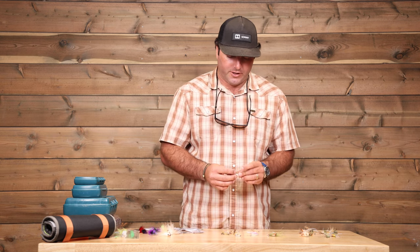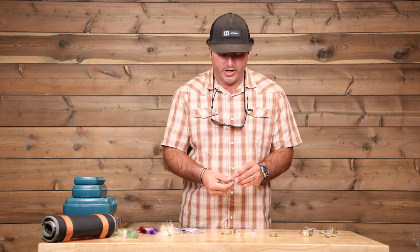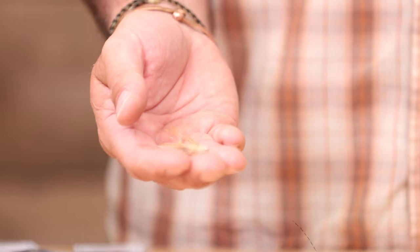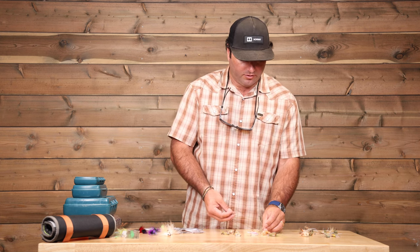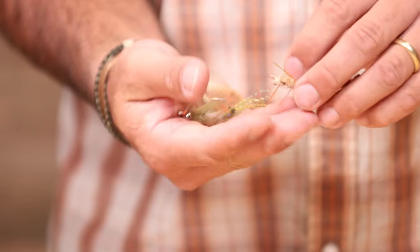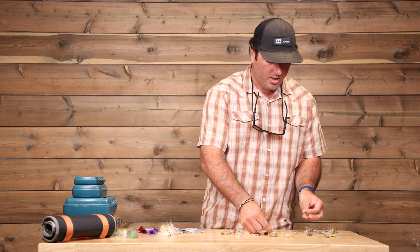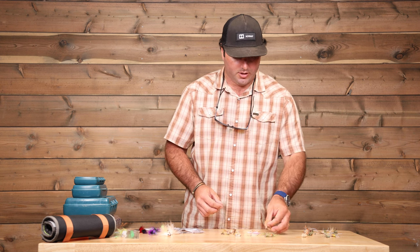Moving over to bonefish flies, you've got a couple that can cross over — permit do eat shrimp too. Having bigger spawning shrimps, avalons, and mantis shrimp patterns are good to have; they'll do double duty. Some spots in Northern Belize, they're eating shrimp just as much as they're eating crabs. Body styles can be similar enough that if you're stripping something with a soft body like an EP crab, it gets into the zone of a big spawning shrimp. Having bigger shrimp for your bonefish is beneficial if you encounter a permit.